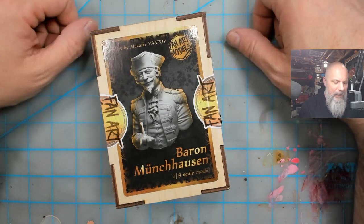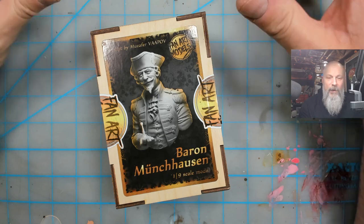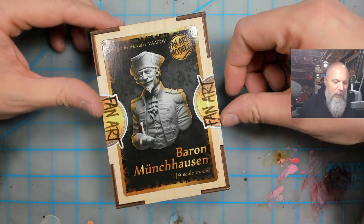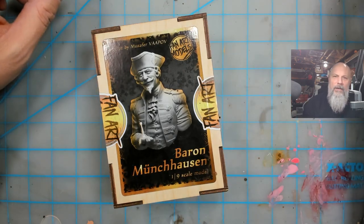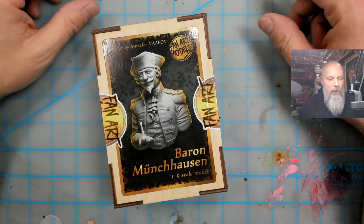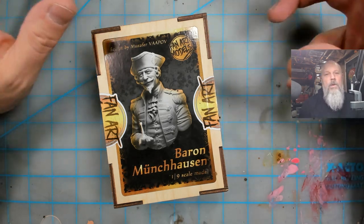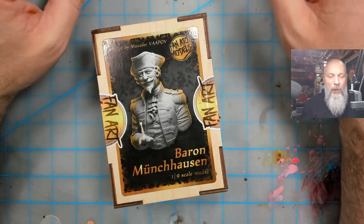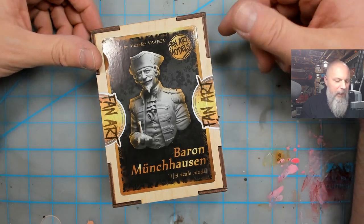What I'm going to unbox today is Fan Art Models' Baron Munchausen — one of my favorite movies ever. It's pretty obscure. For those people who just collect superheroes and universal monster kits, you might not even know what this is. It's a movie by Terry Gilliam — an amazing, really cool movie where every character should have a kit at this point. I'll settle for this bust, created by Fan Art Models.